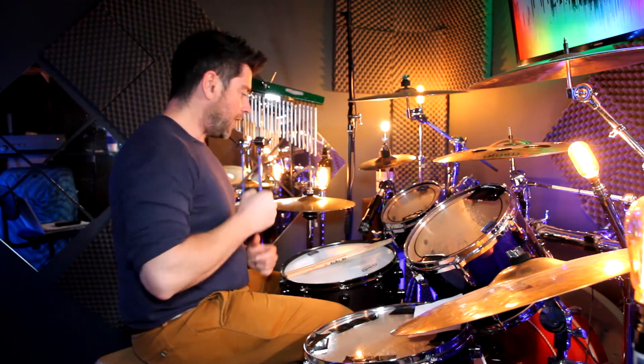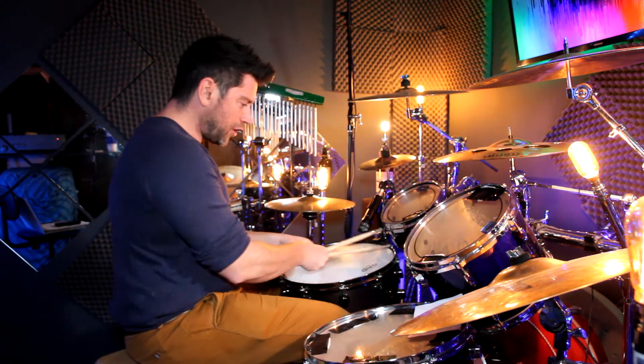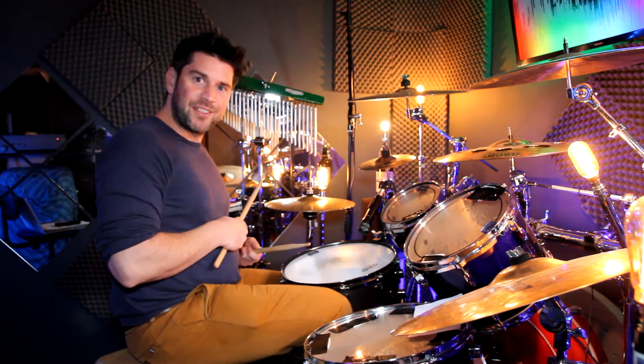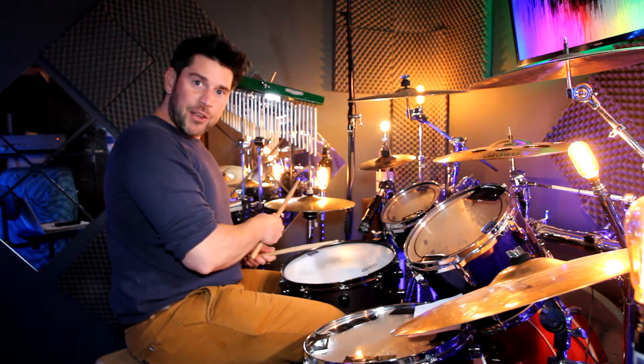I'll get to that at the end of the lesson. First, I'll take you through the main groove in this song. There are a couple of grooves really. It starts with a kick on all four — one, two, three, four — snare on two and four, and eighth notes on the hi-hat.